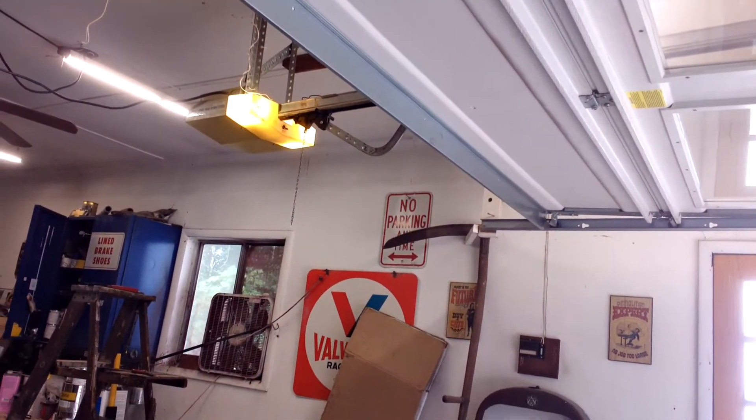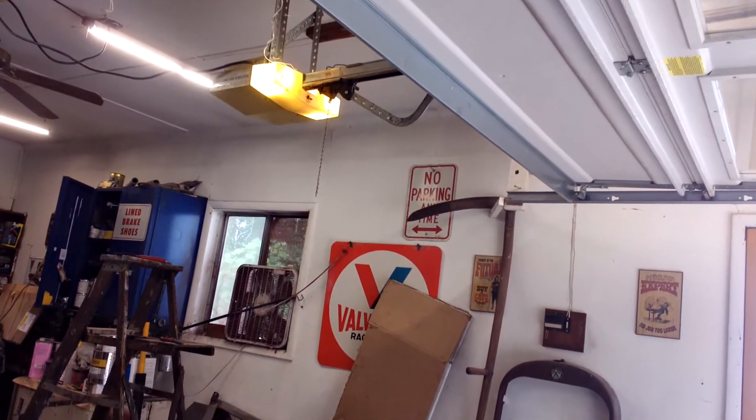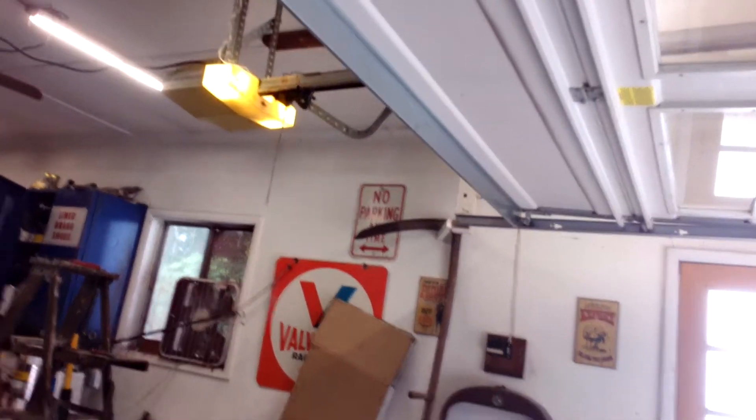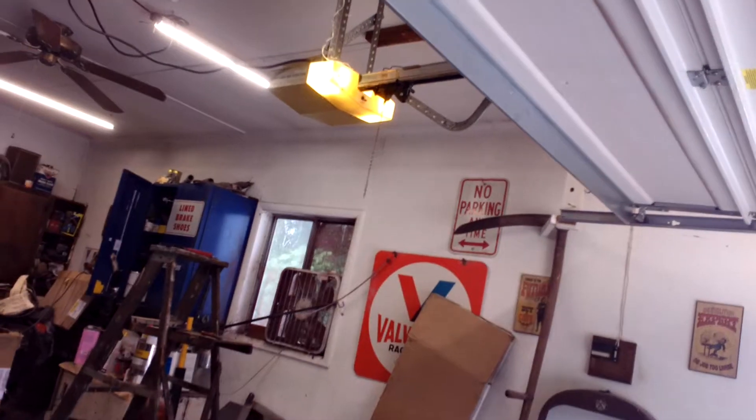Hey everybody, welcome back to the garage today. We're looking at a Genie Model 450 screw drive, replaced due to a blown capacitor.